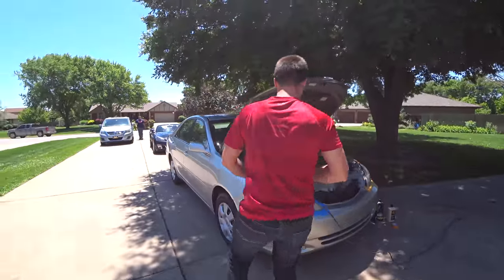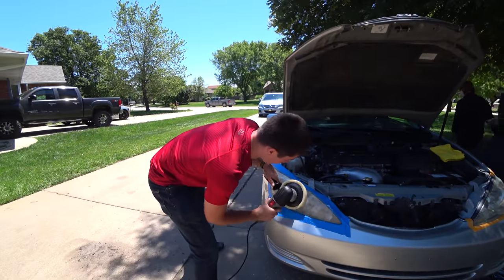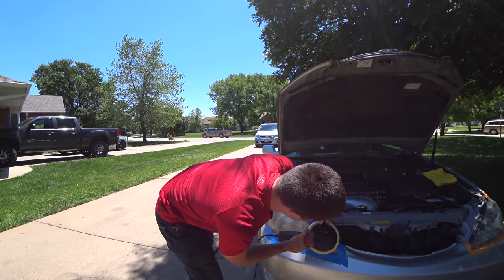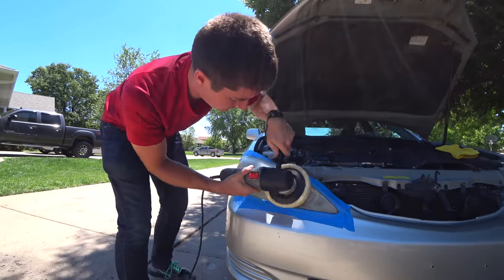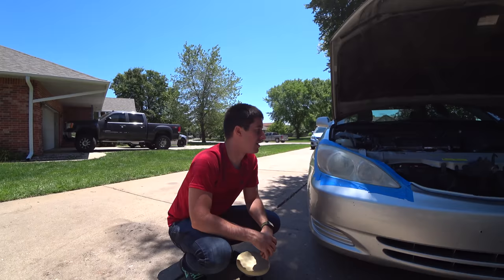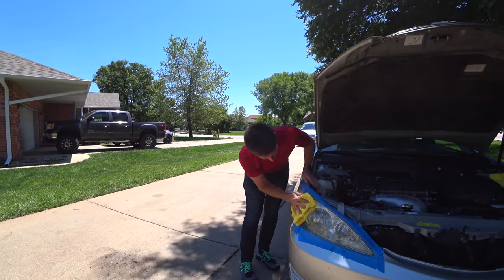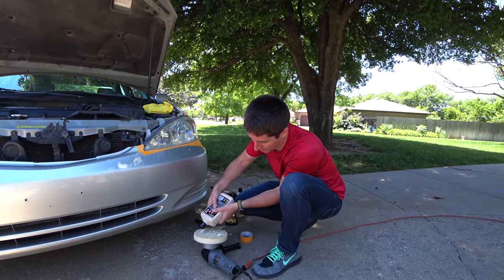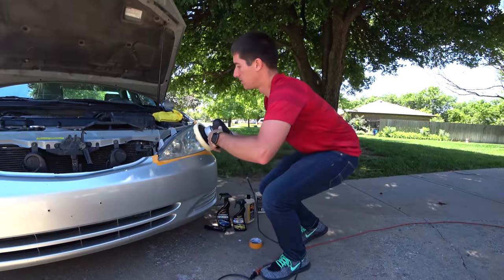We've got a ton of product on the pad. I'm going to spread it all over the headlight here before I start. We're ready to wipe it down and switch to our next cutting polish — stepping up to ultra fine right after I get all the medium cut off of here. So we're removing the 105. You can see the difference the first pass makes — it is a massive difference. Now we're going to hit our pad with a little bit of 205. It's the same pad because it would take 30 minutes to wash and dry.